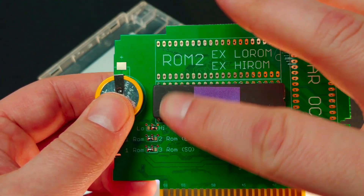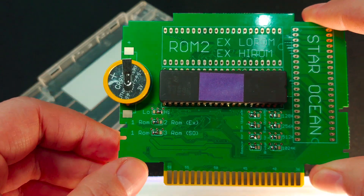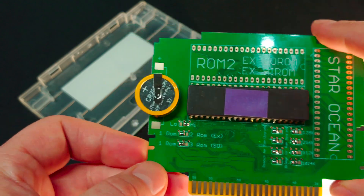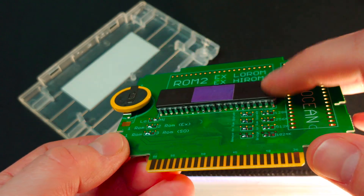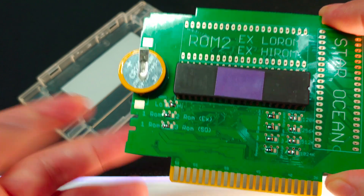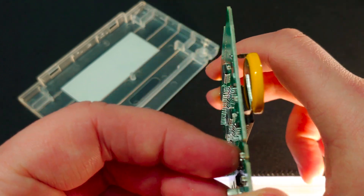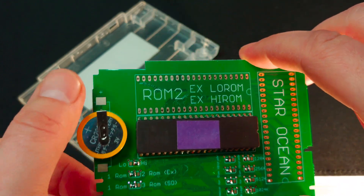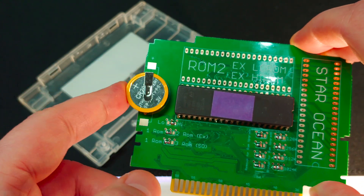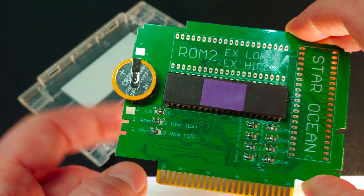There's tape over the windows so that UV light doesn't inadvertently erase it. I like that it's using more traditional ROMs. It would have been nice if it had been socketed, but this is designed to be a one-off game cart. There are different options for batteries — surface mount or through-hole — and they went with through-hole. Everyone's probably seen these types of batteries.